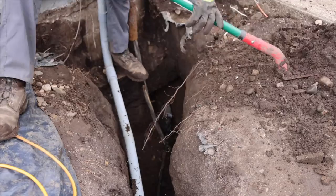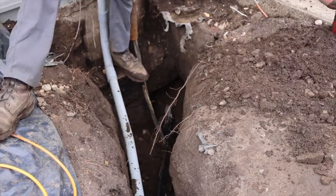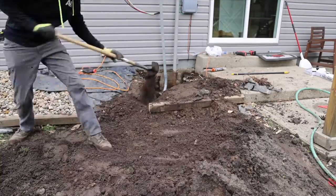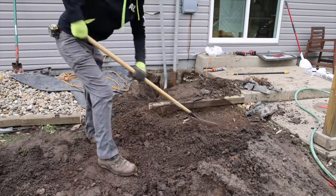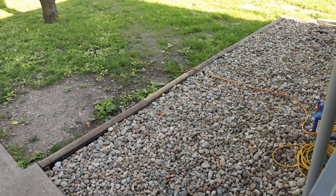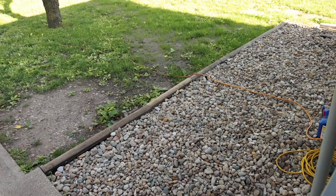And now finally came the time to fill in all the dirt. I only captured some of this process and currently today this is what the trench area is finished off looking like.